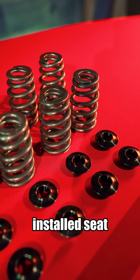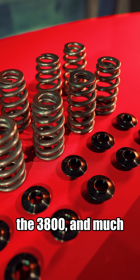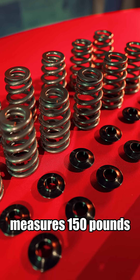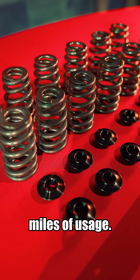One of the highest installed seat pressure springs on the market for the 3800, and much less prone to fatigue after use compared to other springs like the 136. This spring still measures 150 pounds of seat pressure after thousands of miles of usage.